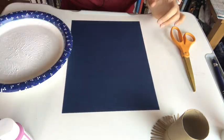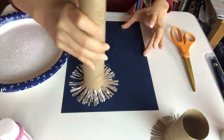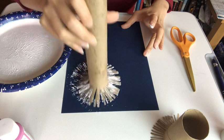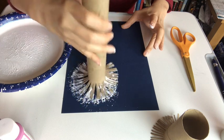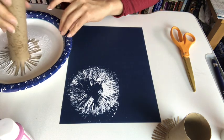Get your paper and just kind of stamp it down. And you turn and stamp — just turn it around like that. And there's one dandelion!